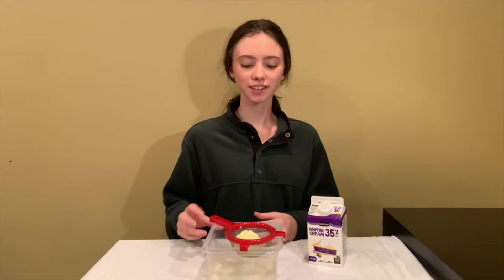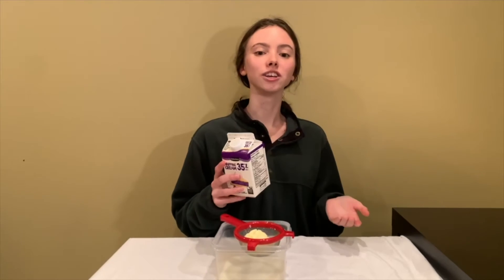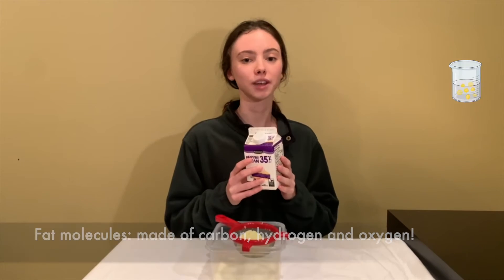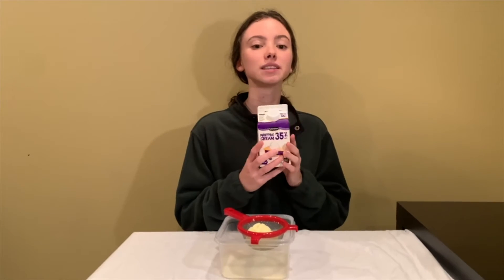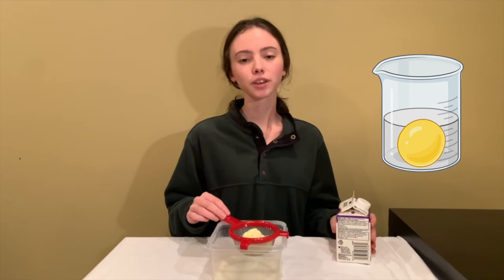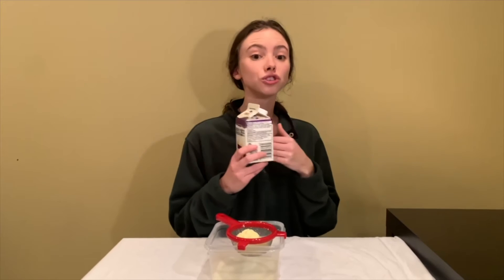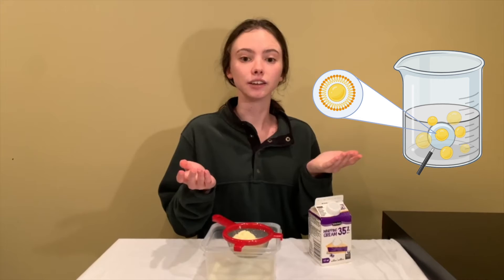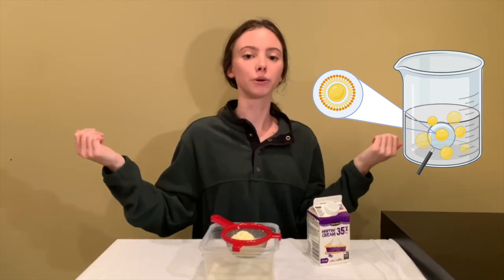Now the big question is: how did we get butter from cream? Imagine inside the cream there are tiny fat molecules floating around all by themselves. When we shake the cream really hard, this makes the fat molecules bump into each other and stick together to form the solid butter. Normally in the cream, the fat molecules don't stick together because there are other things inside the cream that cover the fat molecules in something like a skin, so that when they bump into each other they can move apart without sticking together. But when we shake the cream, the fat molecules bump into each other really hard, and this can break the skin that was covering them so that they clump together.